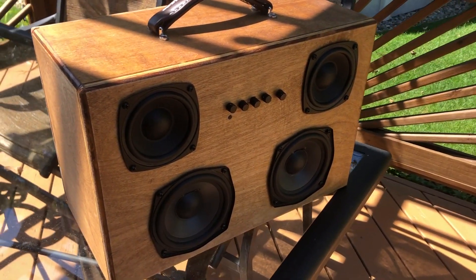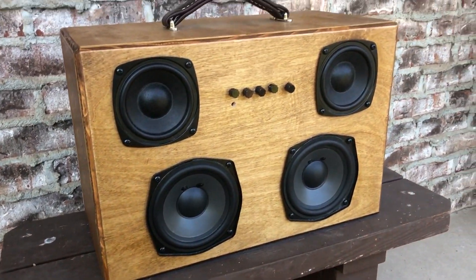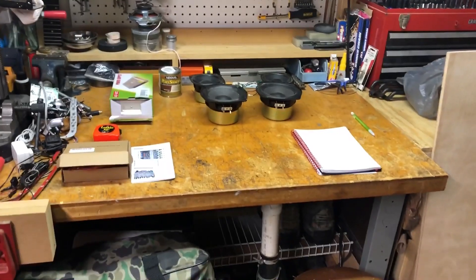In this video I'm showcasing what I did to build this excellent quality and powerful speaker. This vintage style portable boombox features a 200 watt amplifier but maintains a fairly low budget.